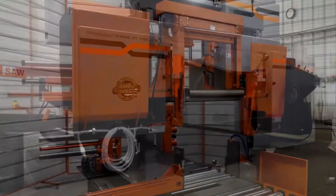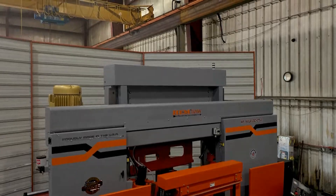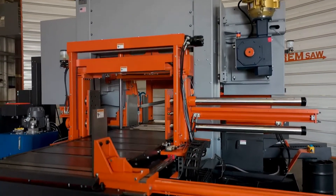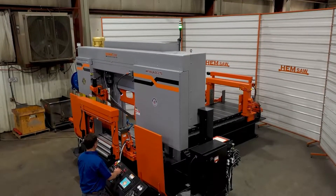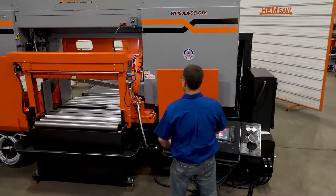HEMSaw's dual column wide flange series was designed specifically for cutting structural shapes and bundles. The design has been proven highly successful in sawing these materials by fabricators, mills, and service centers for many years.